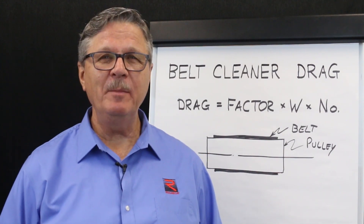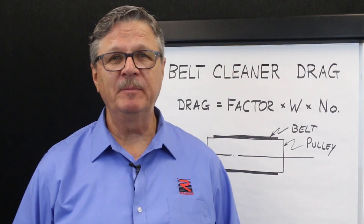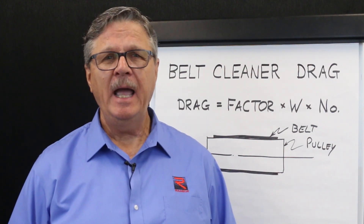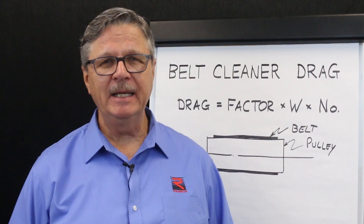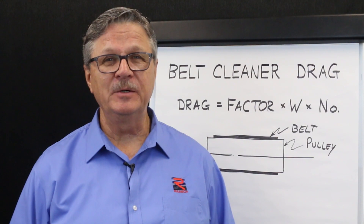In this tutorial we will cover why belt cleaners are used on bulk handling conveyors, what general types of belt cleaners are available, how to calculate belt cleaner drag, and how to calculate the belt power required to overcome belt cleaner drag.